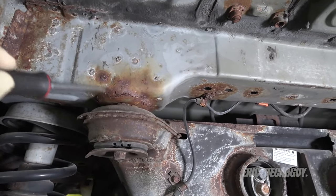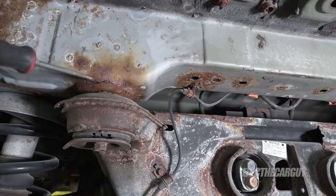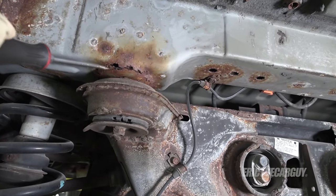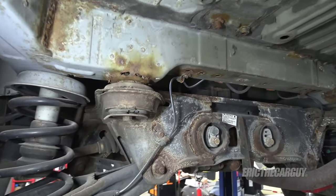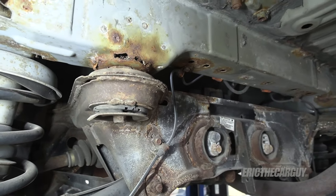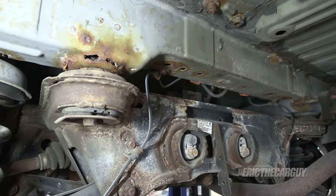Greetings viewers, Eric the Car Guy here. Thank you very much for tuning in today — you'll be very happy you did if you have structural damage on your vehicle due to corrosion. That is exactly what I found on this 2003 Honda Pilot. I've come to find that the problem is quite common to these vehicles, as well as Ridgelines and the Acura MDX, since this Pilot is essentially an Acura MDX without the leather. The problem is one of the mounting points for the rear subframe rots out. This is a structural problem and honestly if a customer brought me this car I'd tell them to look for another vehicle. That said, I intend to repair it in this video.